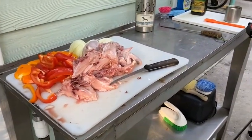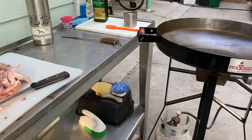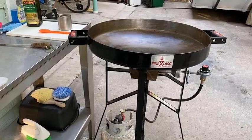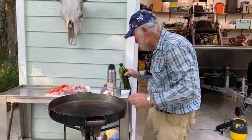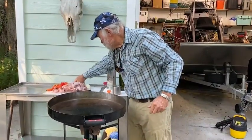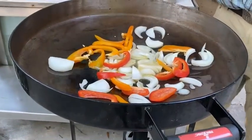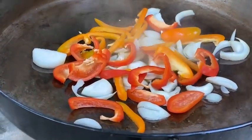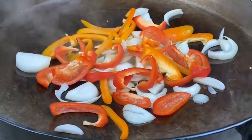Keep watching for the next couple of minutes and you'll learn it. As you watch, don't hesitate to think of your own ways to improve on the recipe. I often include mushrooms and sliced olives.